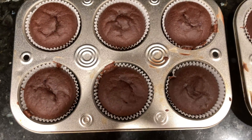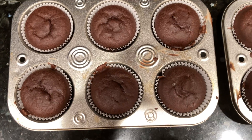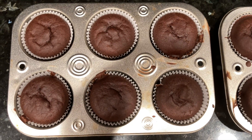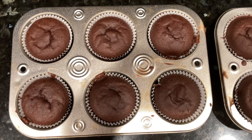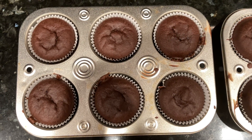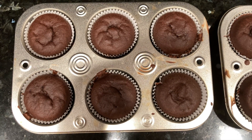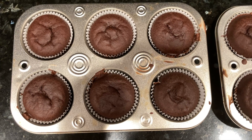If you guys enjoyed this recipe, please subscribe, drop a like, and share this video with others. I'll see you guys next time, bye! Also, look at the panel of this video to see what this cupcake looks like without the cupcake liners.